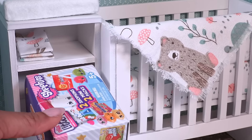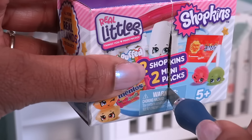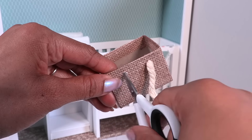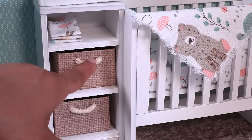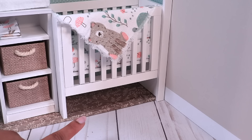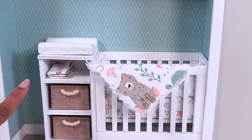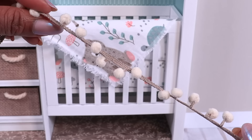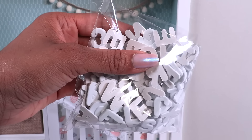I have some old toy packaging — it looks just about the right size to fit on our shelves. Let's cut it into two boxes, then cover them with scrapbook paper. I make a few holes and add some cord or ribbon to make small baskets to go on the shelves, giving us some storage in this space. We can also place small items under the crib and on the shelf at the top, and there's a little extra space on the side.